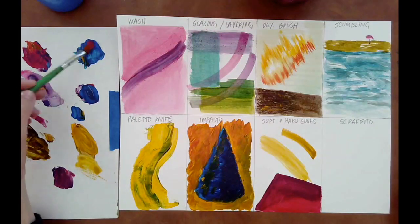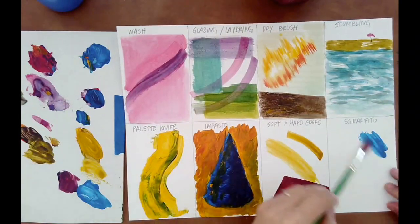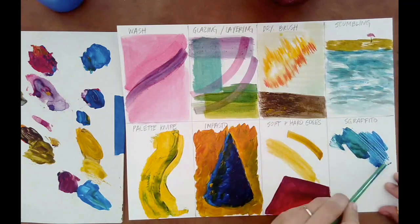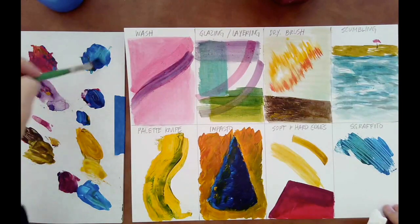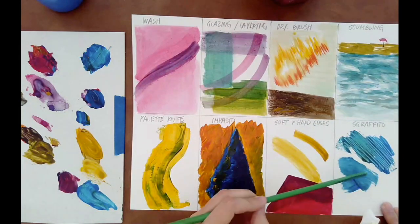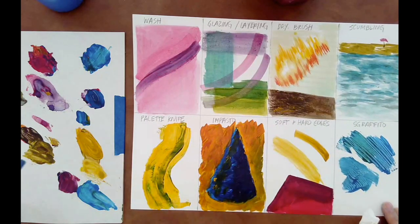Our last technique is called sgraffito. Sgraffito is used in ceramics a lot as a surface design, but for painting, you put down a layer of paint and then you take the end of your brush or something else that has a hard edge and you scratch into the surface to create this texture — sort of carving in. Just play around with that, adding thick layers of paint, see what happens if you add thinner layers, try some swirly sgraffito designs, try some dotted sgraffito designs, and really think of different surface textures that you could add.